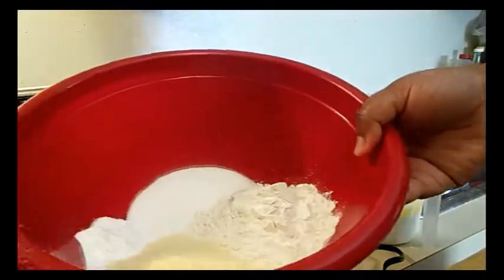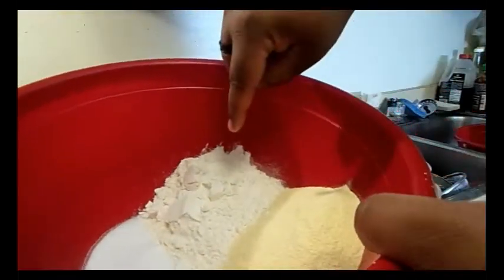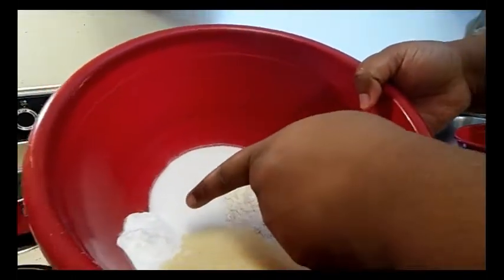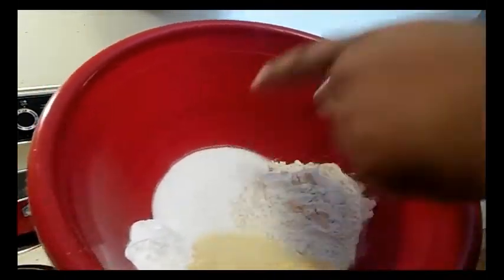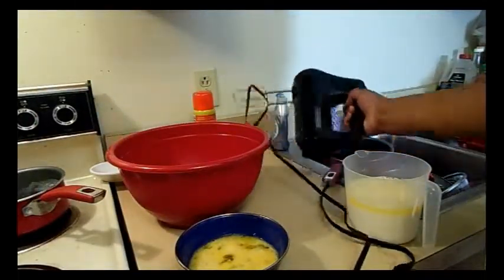For the dry ingredients you're going to need: a half cup of sugar, one and a half cups of white flour, one and a half cups of cornmeal, two tablespoons of baking powder, and a teaspoon of salt.